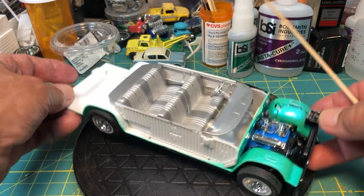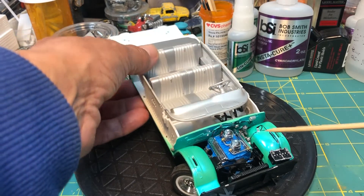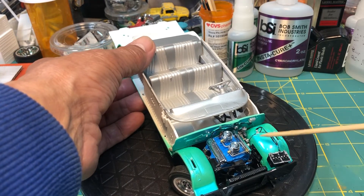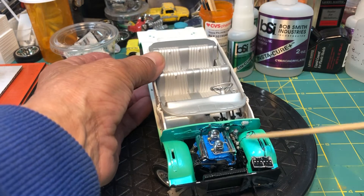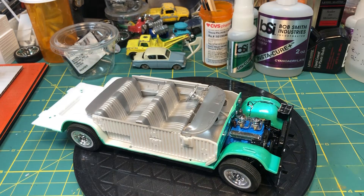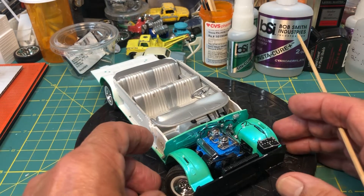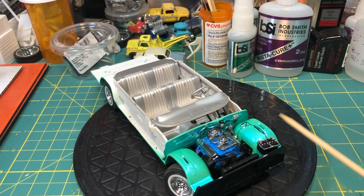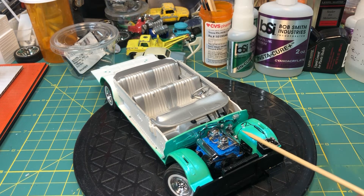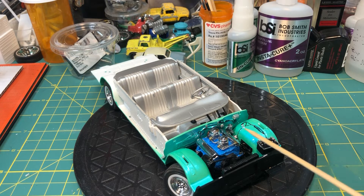There's a steering arm in there. If you put that in when you're supposed to at the beginning, you might not be able to get the motor in because you might not have it lined up correctly, and it would be a nightmare. So you have to basically do it after the fact.